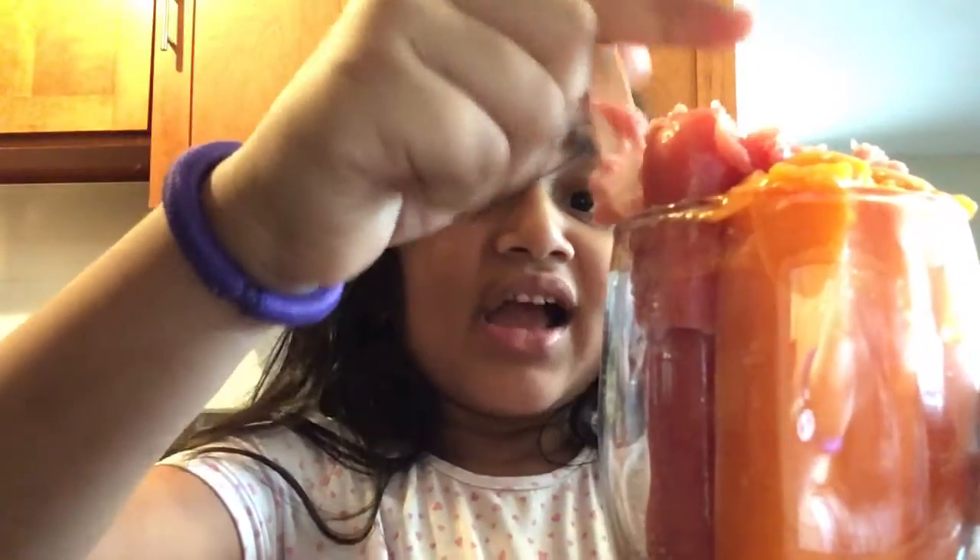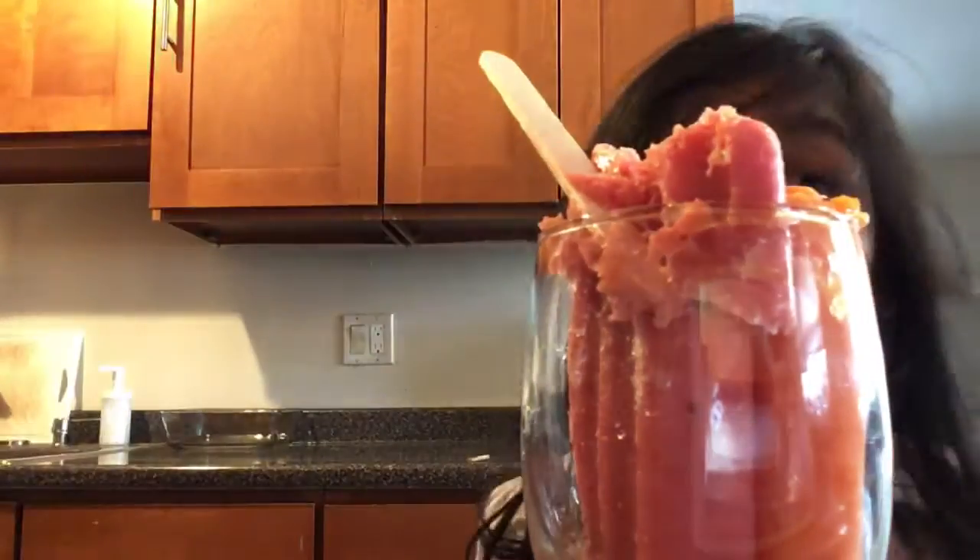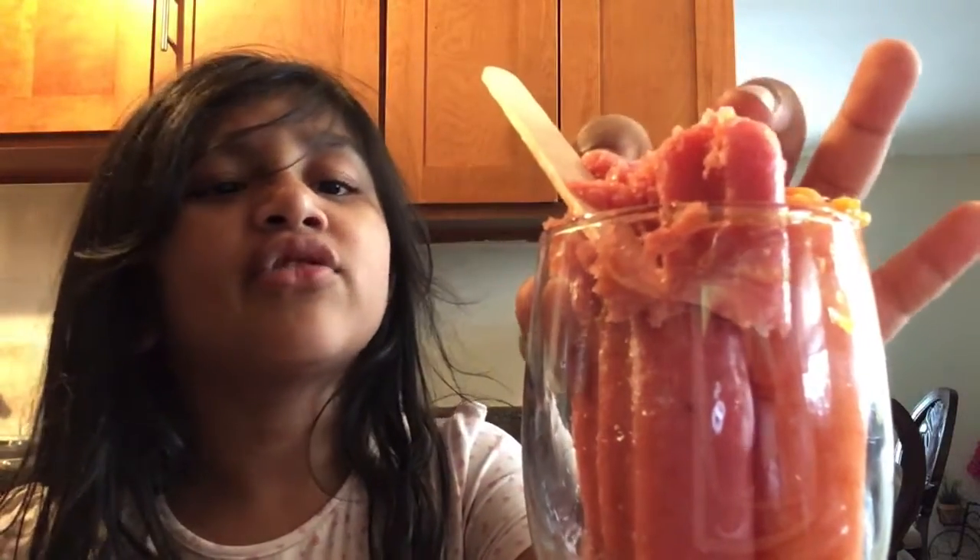Let's get a bowl and put it in. I tried the strawberry — it's really yummy, it tastes like normal strawberry. I don't know exactly what it tastes like, but the strawberry is really yummy.